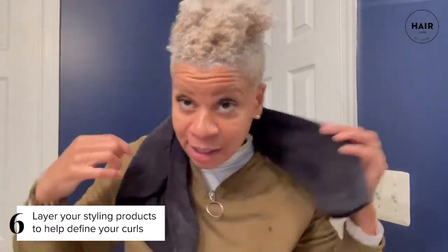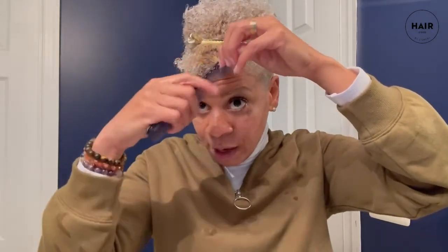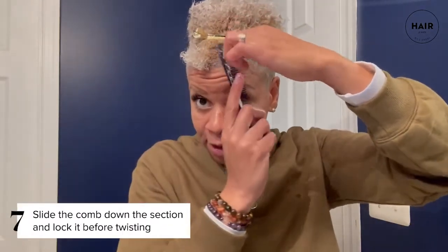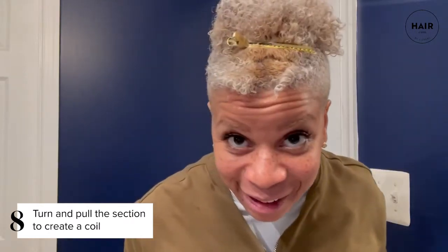Now we are ready to go. I love to subsection my hair, so the first thing I'm going to do is take a wide tooth comb and subsection it so I have control and don't disturb the curl I'm going to put in. I'll clip that away. I can go counterclockwise or clockwise, but the key with the comb coil is to take the comb in, lock it, then turn and pull — turn and pull. And we have a coil right here!